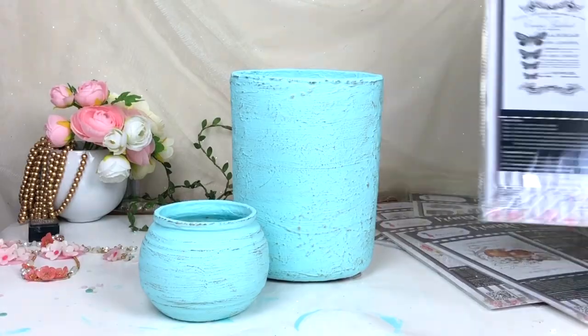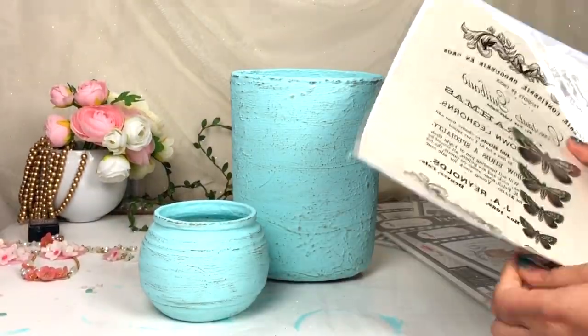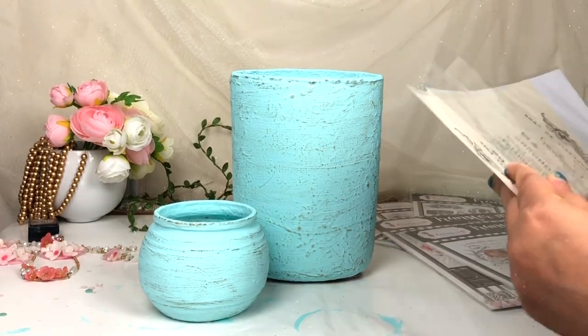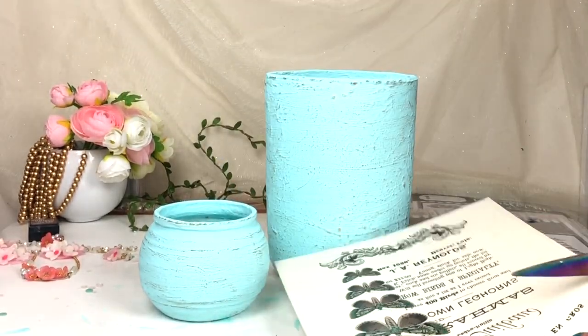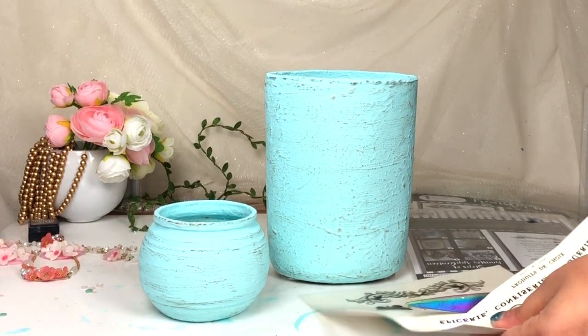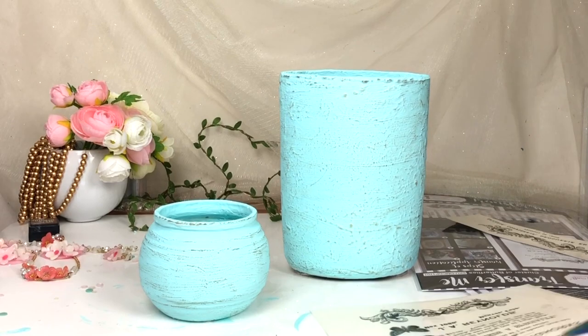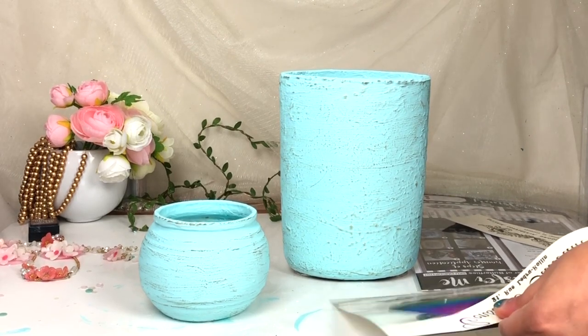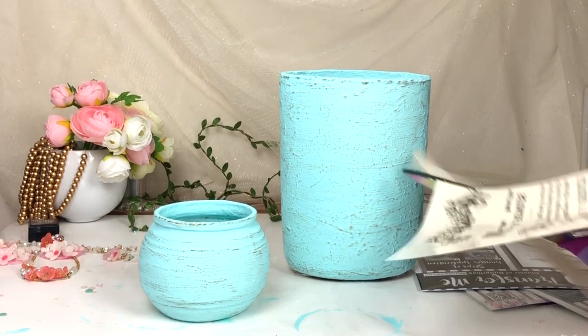Now it's time for the Transfer Me sheet. Here I'm going to use Craft My Art Transfer Me sheet — I'll mention all the product links in the description box so you can buy it. I'm using this vintage script design which has a butterfly, and I just love this design. First I'm removing it from the packaging and then fussy cutting the element I want to transfer onto my flower vase.